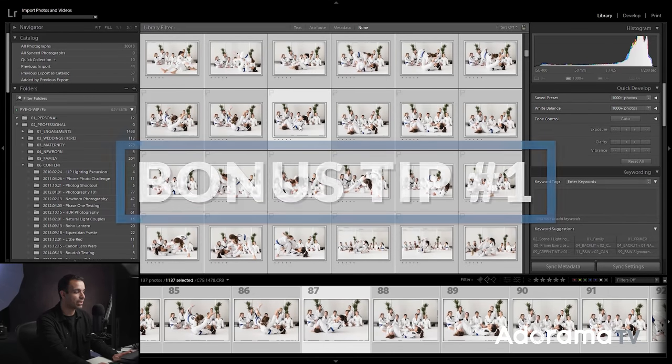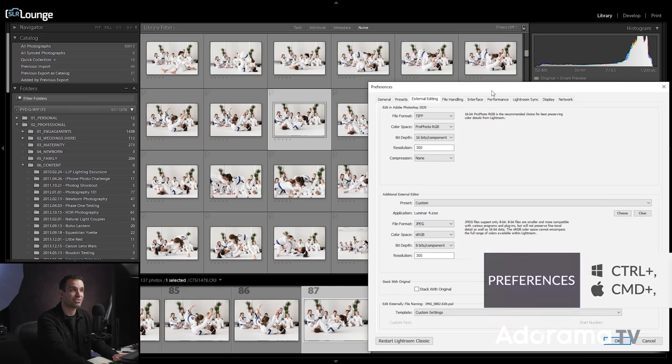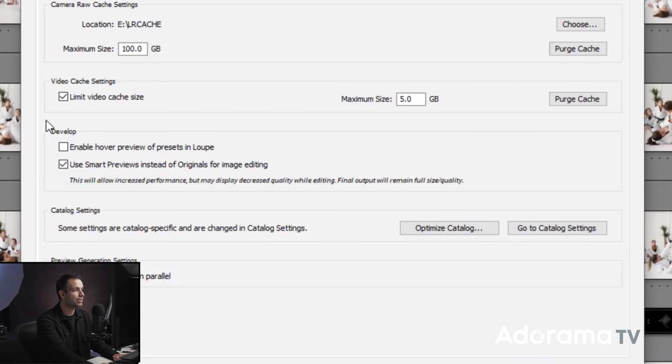Now the bonus tip: press Control Comma or Command Comma to bring up the preferences dialog. In the performance tab, under the develop panel, you can see 'use smart previews instead of originals for image editing.' By selecting that option and rendering smart previews on import, you can begin developing using those smart previews right away. The images might not look as crisp since it's a smaller preview, but the files are still fine — clicking on them will load the full preview while you're developing.